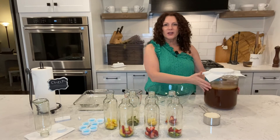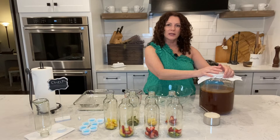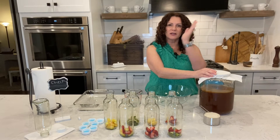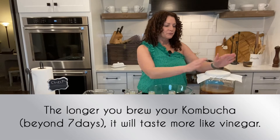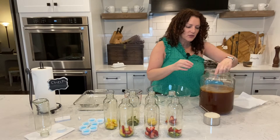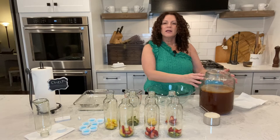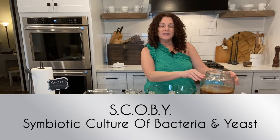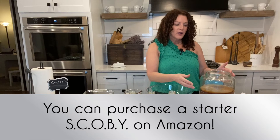This right here is my kombucha that I have been brewing — it has been brewing for a little over a week. Typically I like to do a seven-day fermentation and then another seven-day fermentation, which is where I flavor it with fruit. The light part you can see through the camera on top is actually your SCOBY. SCOBY stands for symbiotic culture of bacteria and yeast, and this is what drives the fermentation process.